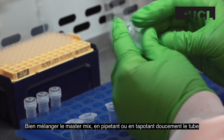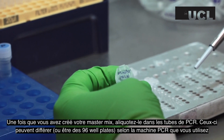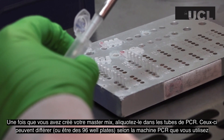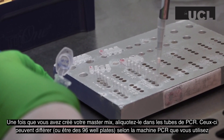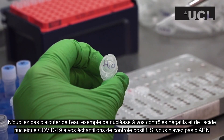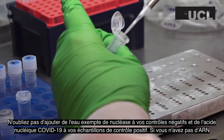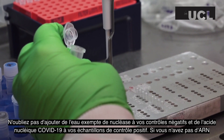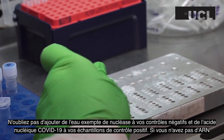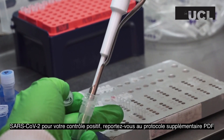Mix the master mix well by pipetting or gently flicking the tube. Once you have created your master mix, aliquot it into the PCR tubes. These may differ or be plates with wells, depending on the PCR machine that you are using. Don't forget to add nuclease-free water to your negative controls and 2019 nCoV nucleic acid to your positive control tubes. If you do not have 2019 nCoV RNA for your positive control, refer to the supplementary protocol PDF.